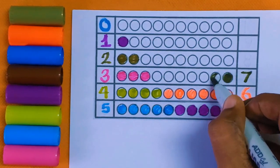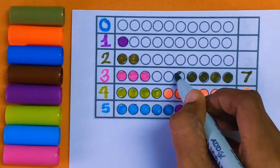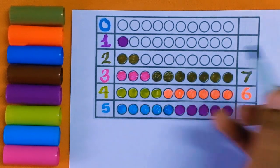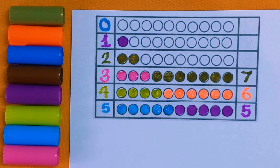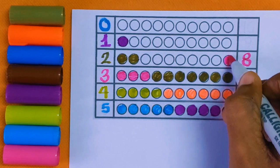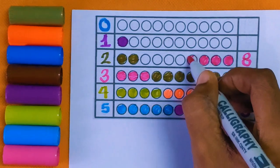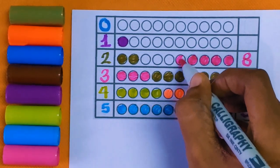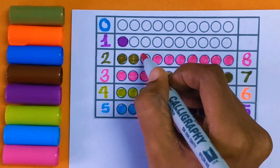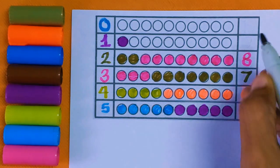Next is number seven: one, two, three, four, five, six, and seven — seven color balls with the olive green color. Next is number eight: one, two, three, four, five, six, seven, eight — eight color balls with the pink color.